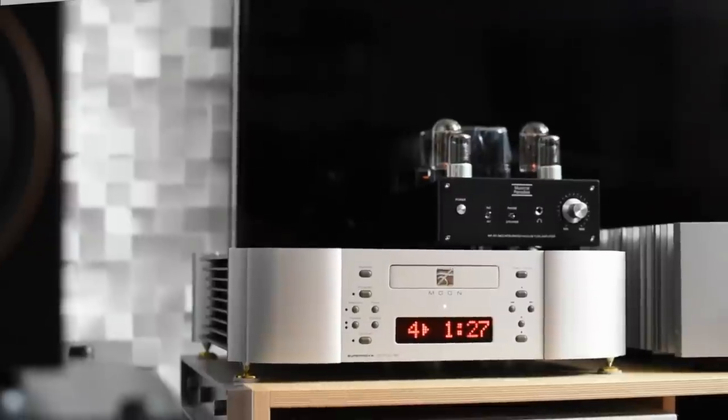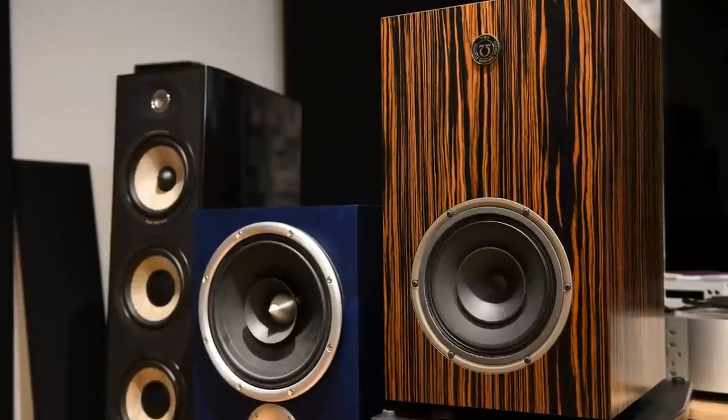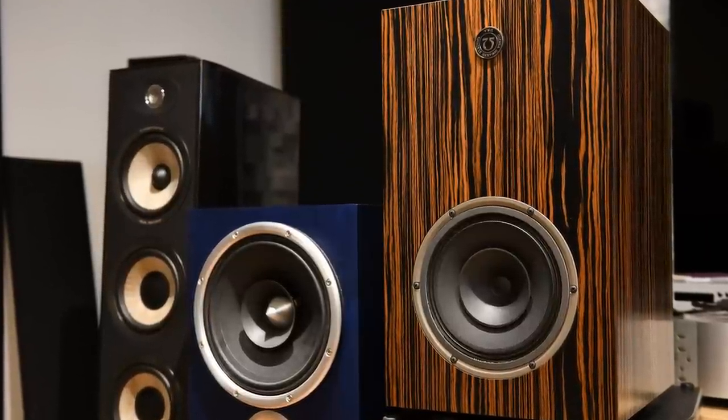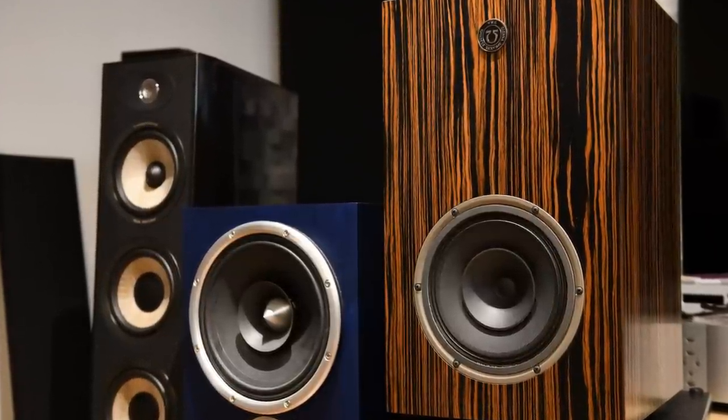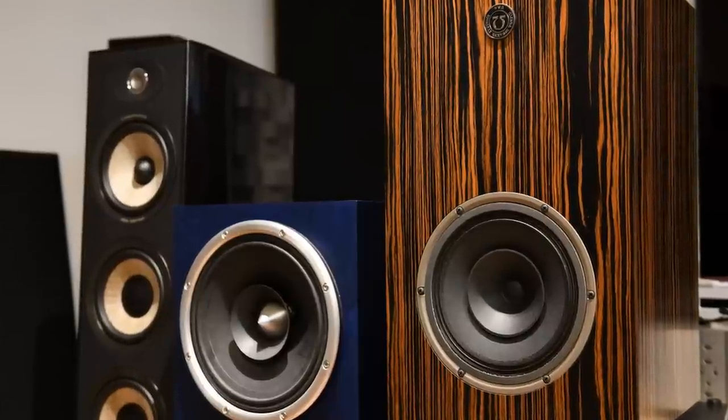So how does a $330 integrated amp sound? The MP301 is neutral sounding. At 6 watts per channel, you're not going to get any meaningful bass. My speakers are 97 dB, so although there is bass, it's not very powerful. It's slightly thin sounding, and I find it a little bit gritty — so it's not silky smooth.